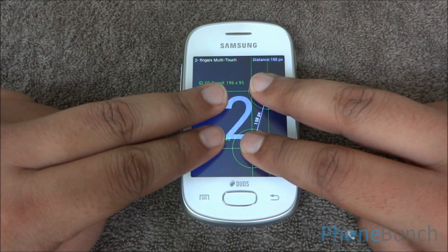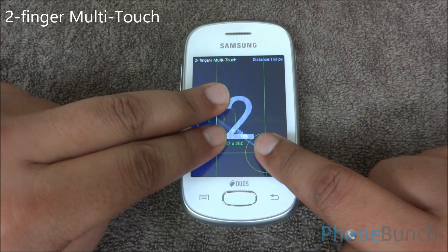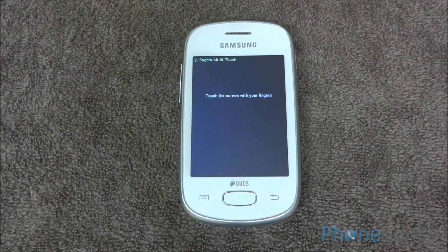Now we are going to run the multi-touch test on the screen. I have put 4 fingers on the screen and as you can see it registers only 2. So it's a 2-point multi-touch display.